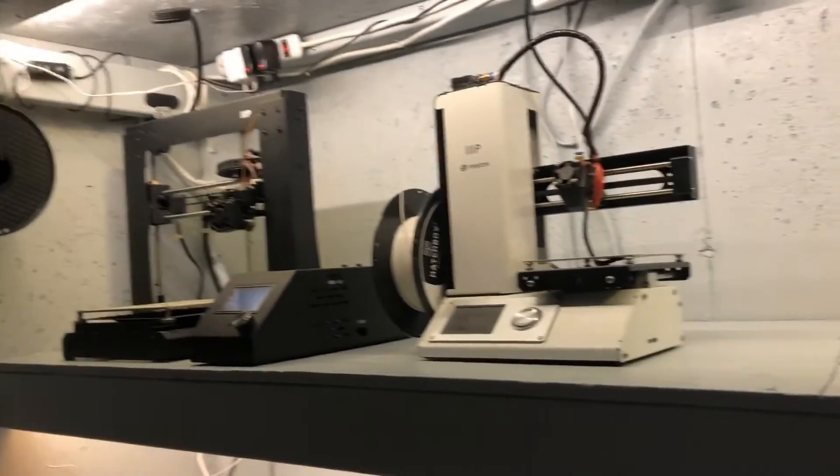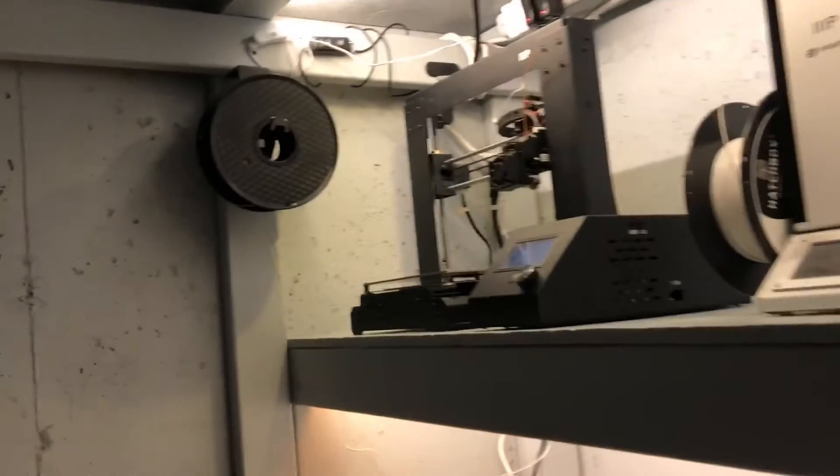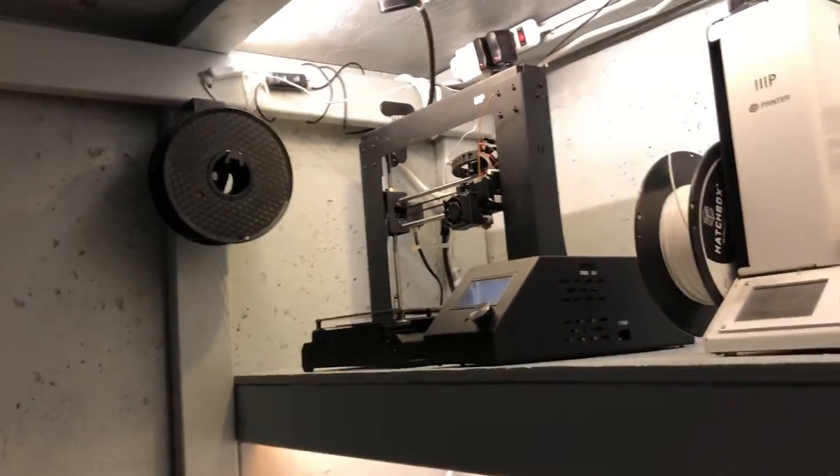I rearranged them and mounted my spool down there for that 3D printer, because there's not quite enough room on top. Progress, progress.